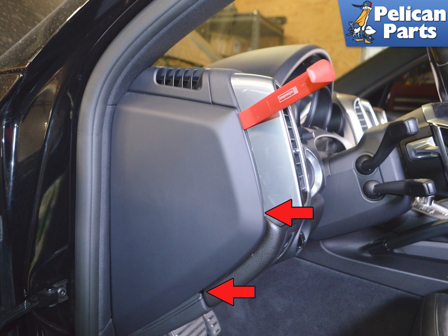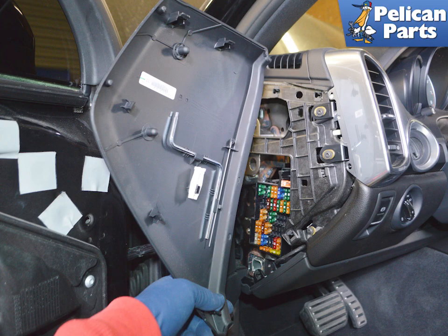Starting by the door, use a trim removal tool and pry off the dash end cap. For future reference, the cap will contain some tools used to replace your fuses.